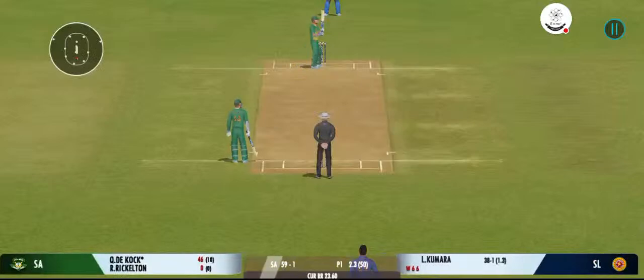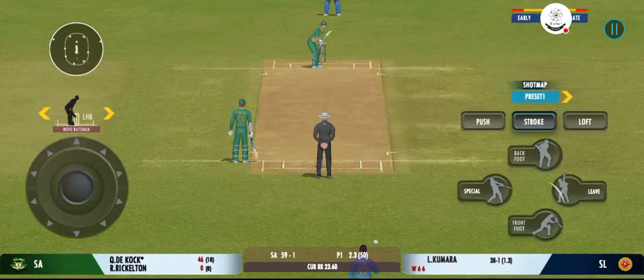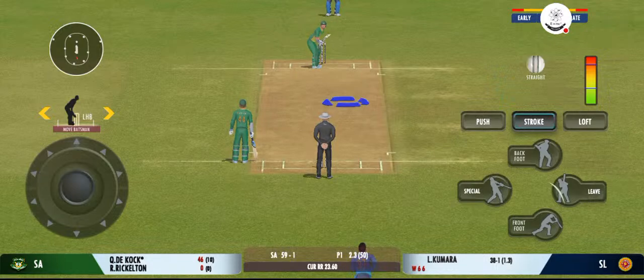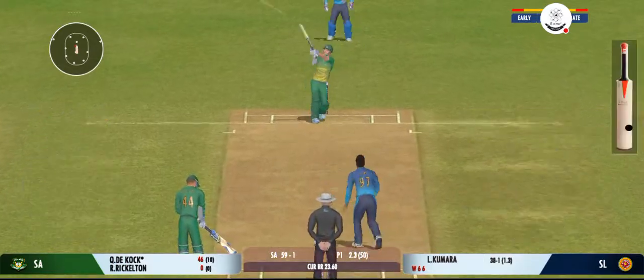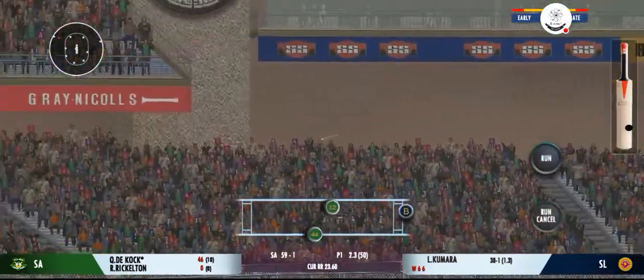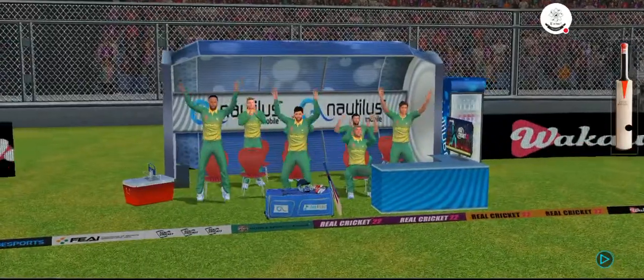That was a brilliant shot, perfectly executed. Picked and deposited out of the park for a six — that's a clean strike.